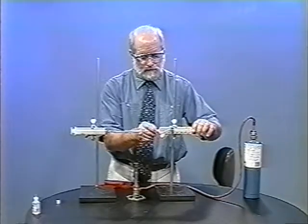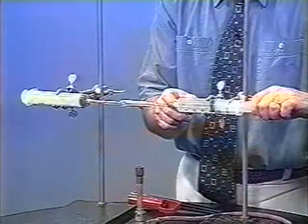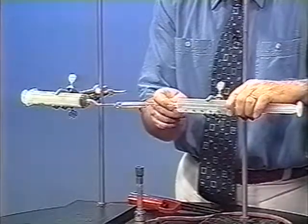So I'm simply going to open this up and pull air into this syringe, and then connect it back up.